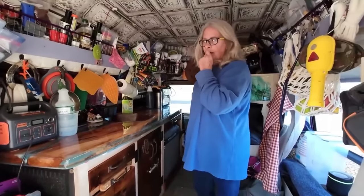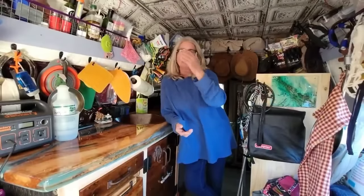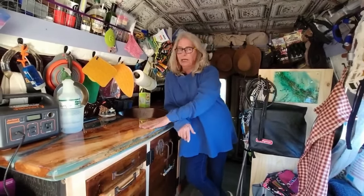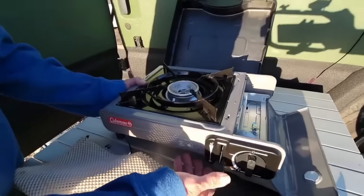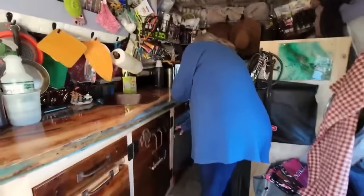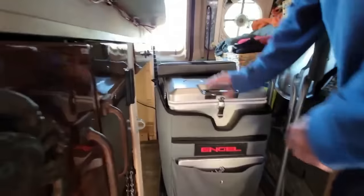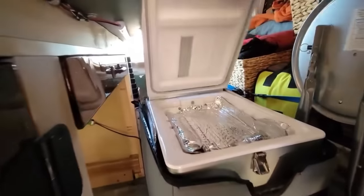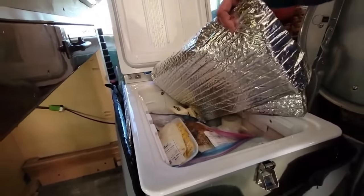I haven't cooked too much because I've been doing a lot of traveling, but I have a little stove that I set up right outside. It runs off butane and I love that little stove. As for refrigeration, I do have a fridge-freezer. Right now I just have it on fridge because I'm low on power. I also put Reflectix in here — it helps a lot.